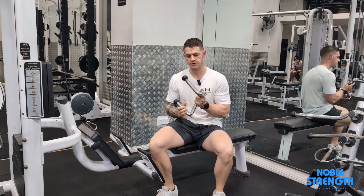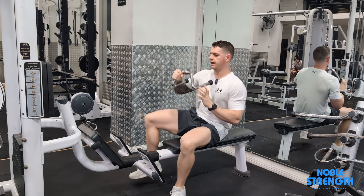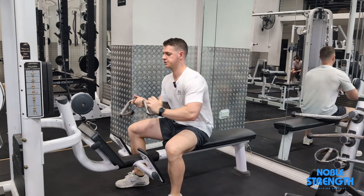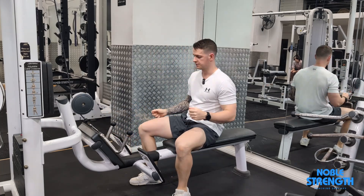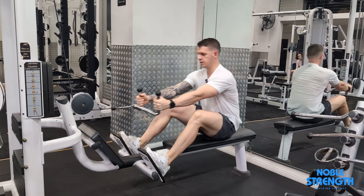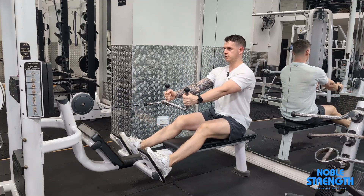For the neutral grip seated row, we're going to set up with one of these handles. We want our hands to be roughly shoulder-width apart, unlike the close grip handle where they come close together. Slide back into position with our knees almost locked.